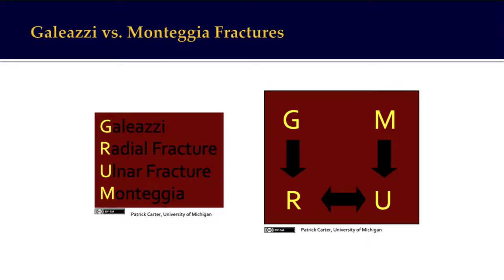A helpful way to remember these is by using the mnemonics MUSA and GRIP. MUSA: M is for Monteggia, U is for ulnar fracture, S is for superior radio-ulnar joint, and A is for anterior dislocation — the radial head most commonly dislocates anteriorly in Monteggia fractures. For Galeazzi, remember GRIP: G is for Galeazzi, R is for the radius bone that is broken, I is for the inferior or distal radio-ulnar joint, and P is for posterior dislocation of the ulnar head.